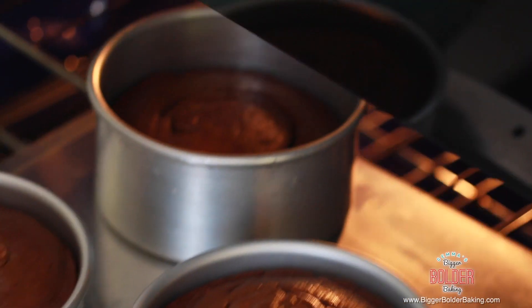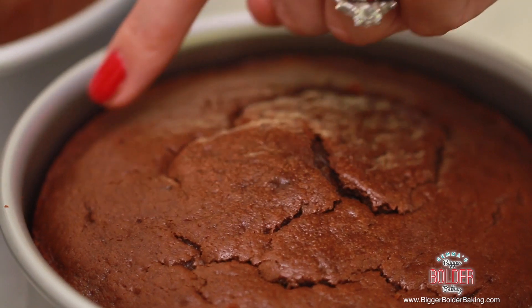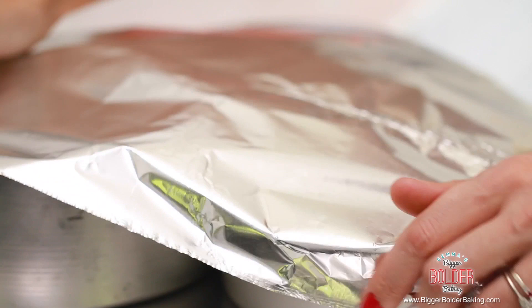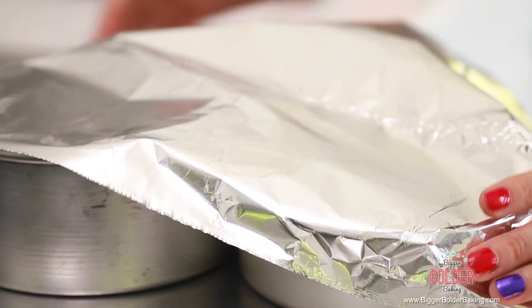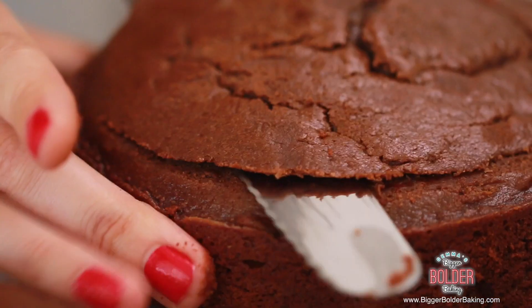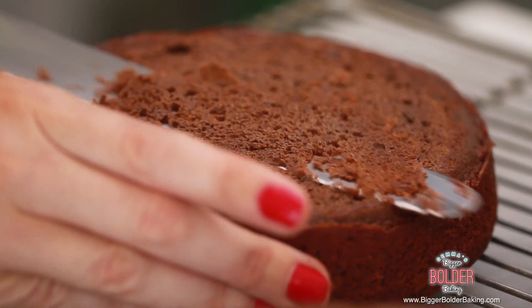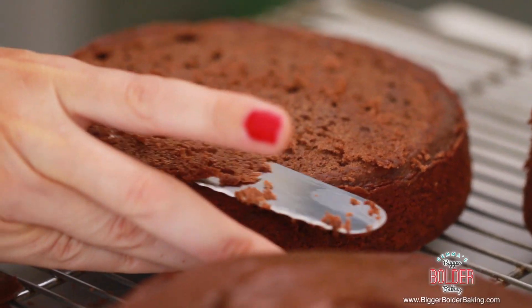Our cakes are looking perfectly cooked. They've pulled away from the sides of the tin and they're firm in the center, which means they are done. For this particular cake, I like to cover the cakes in tinfoil while they're still hot — it means they get lovely and moist as they cool down. Once the chocolate cakes are totally cold, before we start frosting let's level them off. If you see any lumpy, bumpy bits, just get a serrated knife, get down nice and low, and gently carve away anything that isn't even. This will make your end product so much more even and professional looking.